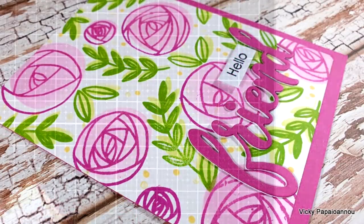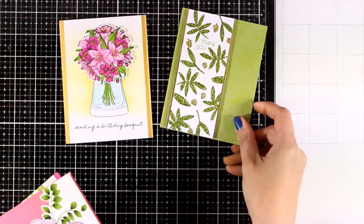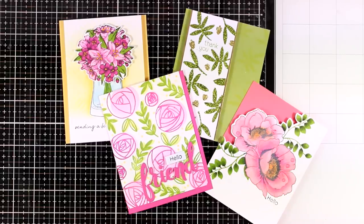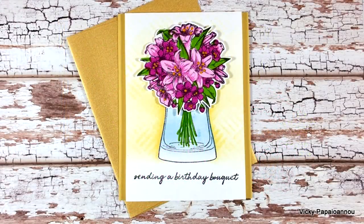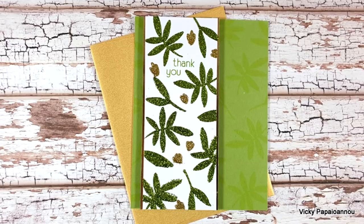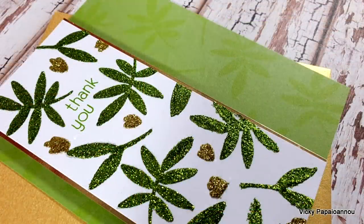Here is a close-up look at all four cards that I made for today, showcasing the latest release by Altenew and showing you different ways on how you can use matching stamps with stencils. I hope you had fun and got inspired! Don't forget to visit my blog and find out all the details on how you can enter the giveaways. Thank you all so much for joining me today and I'll see you all next time.